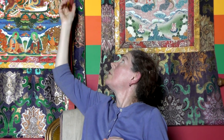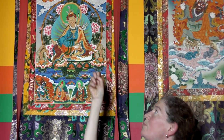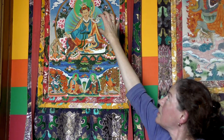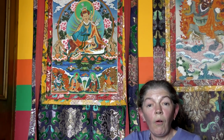So that's basically what a Tanka is. They are meant to be transportable — you can see these ones behind me. They're framed in brocade and have what are called the robes of the Tanka up here. Traditionally they would be carried around; the robes of the Tanka would be pulled down and then they would be rolled and carried as a scroll.